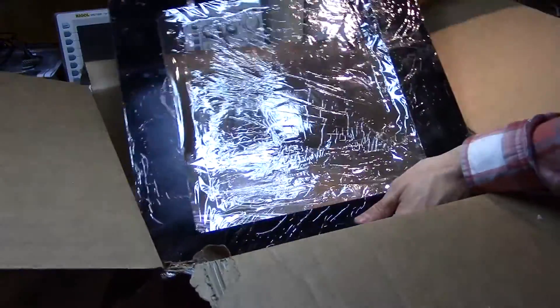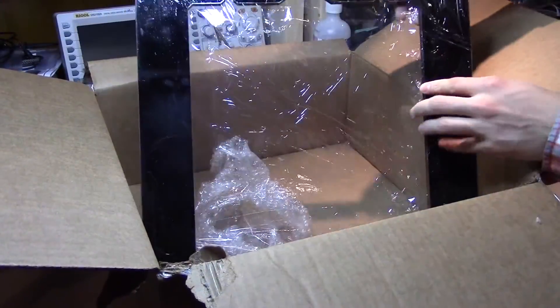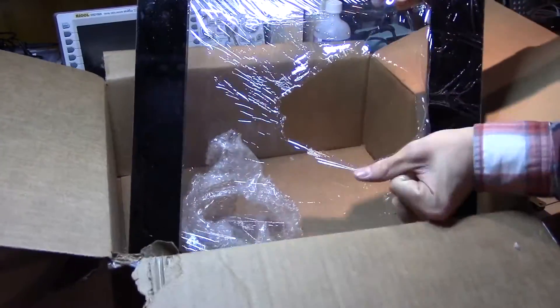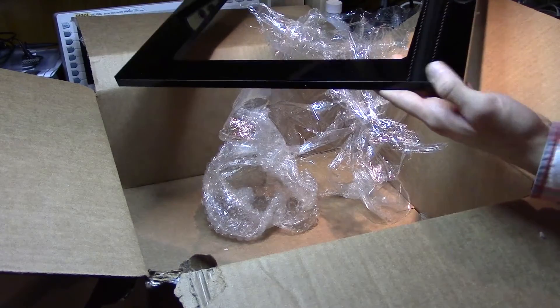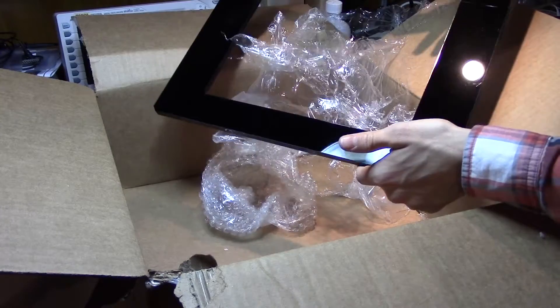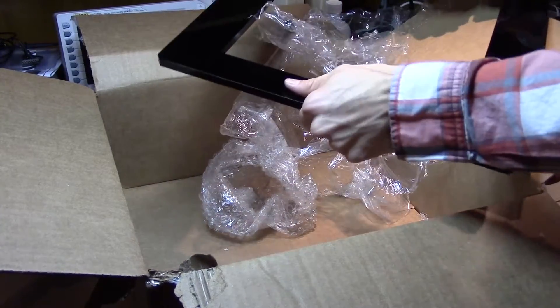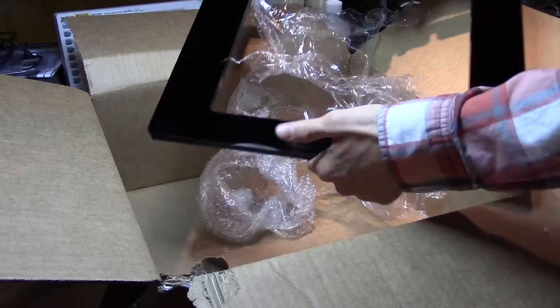And last but not least, we have the final piece — the final chassis element here. This is definitely made out of some kind of thick plastic. I don't know if you could get acrylic in this big. I don't know what kind of plastic that is, but it is definitely sturdy. Even though it's a sheet, it's pretty sturdy when I'm trying to flex it both ways.